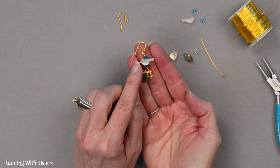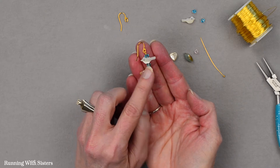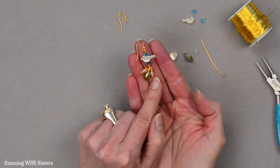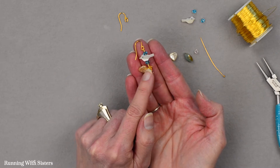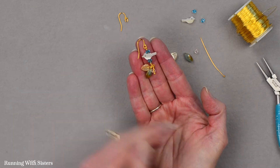We found a strand of these darling mother-of-pearl bird beads at a bead show, and we thought that these would make a delightful pair of earrings. So we're going to show you how to make the pair to this earring. Essentially it's a hodgepodge of beads, a leaf charm, and some bicones, and we're going to show you how easy it is to make this.